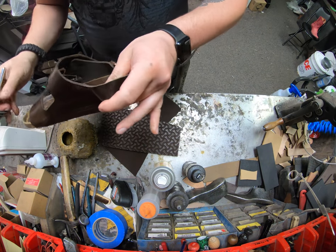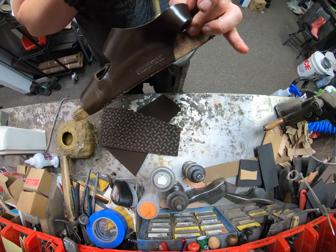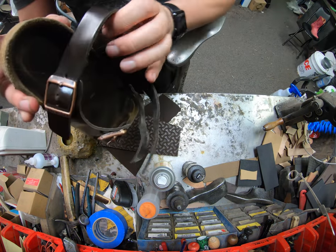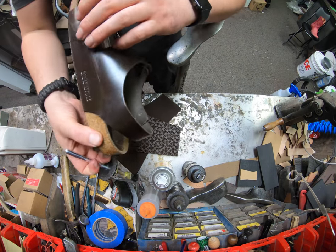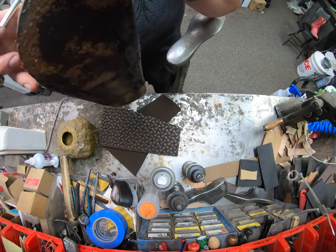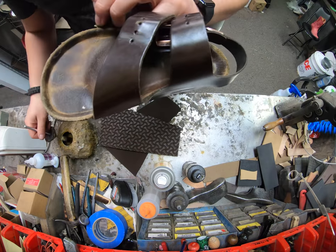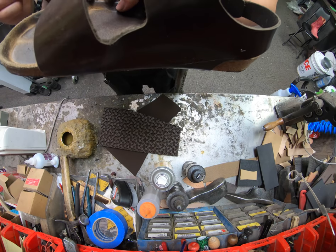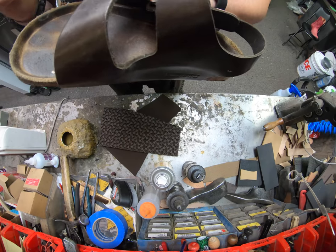When you get a pair of Birkenstocks, if you're a first-time buyer, always spend that few extra dollars to get that cork seal. On average I recommend putting it on at least once a year, depending on how often you wear them. If they're your only pair and you wore them all season long, you may have to put it on twice — once at the beginning of the season and once at the end. Eventually it does get a little caked on, so it's at your own discretion.